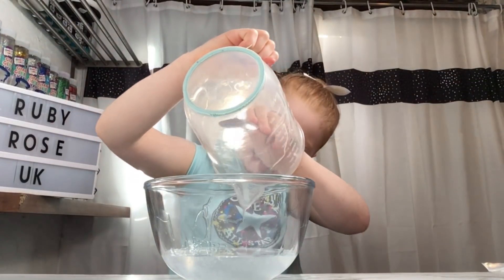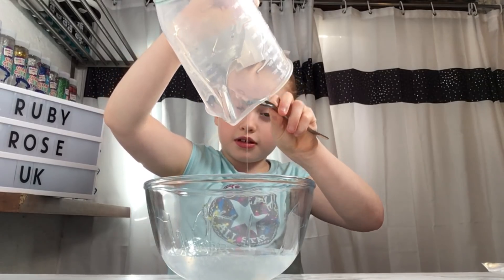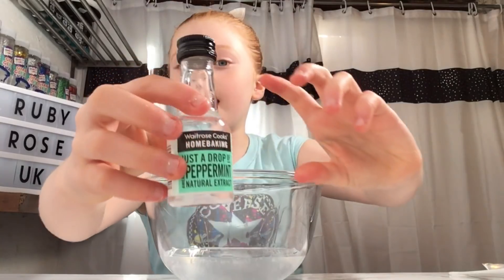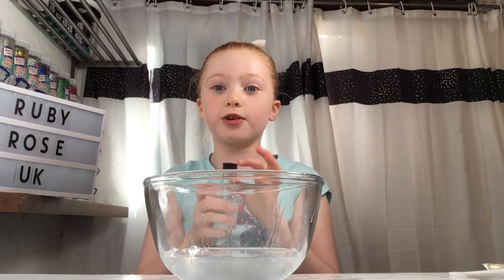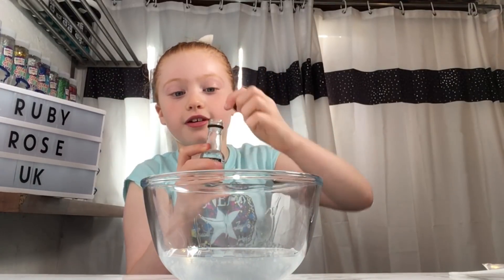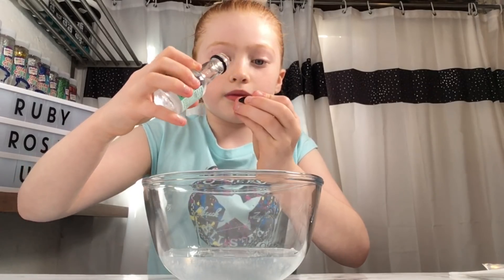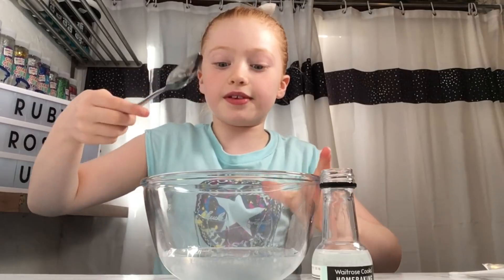I'm just going to put all of it out with the spoon. Now we have some peppermint smelling extract and we're just going to do a capful because it's very strong. Now I'm going to add it and then mix it together.